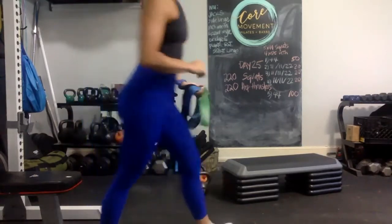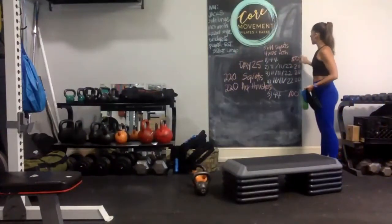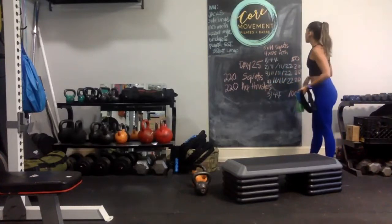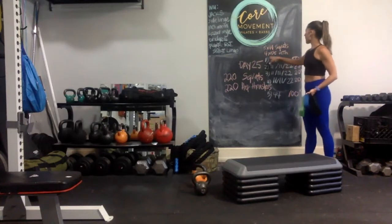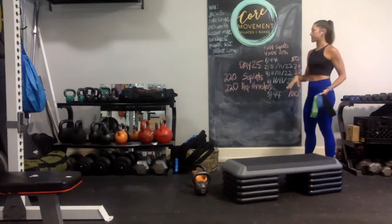Hello guys, it's day 25 of the 30-day at-home glute challenge. Today the numbers are getting up there — it's 220. So we're going to break this down into more sets and add some volume. We're going to do five sets of 44 squats and four sets of 55 hip thrusters — more or less how I broke down the math.